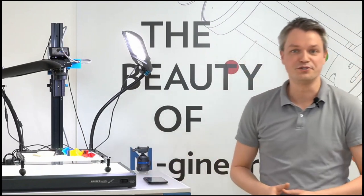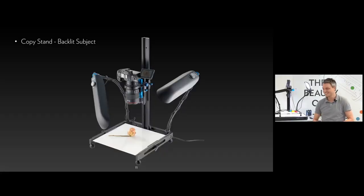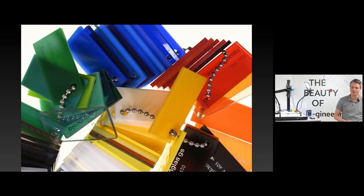Here's a sample image I took over the weekend to give you an idea of what's possible with this product in the backlit configuration.